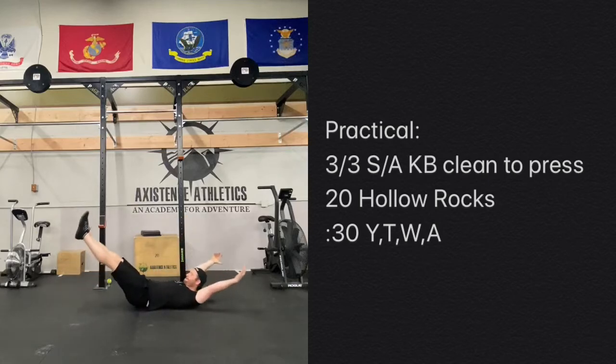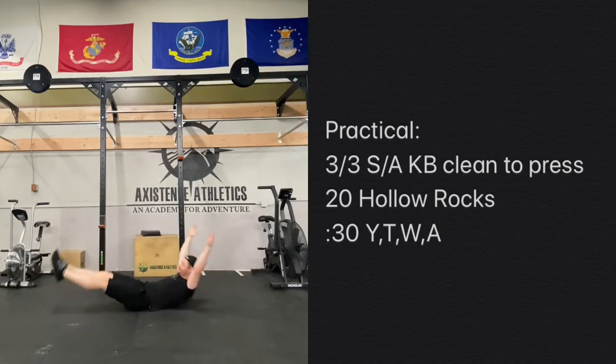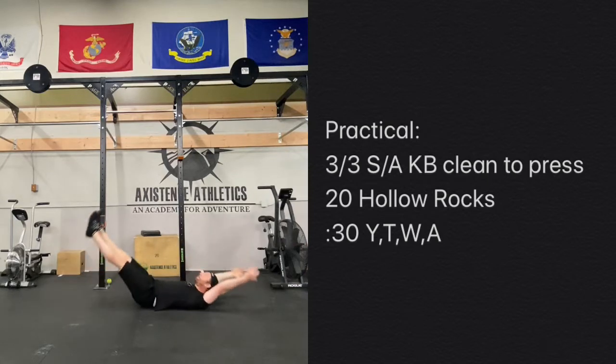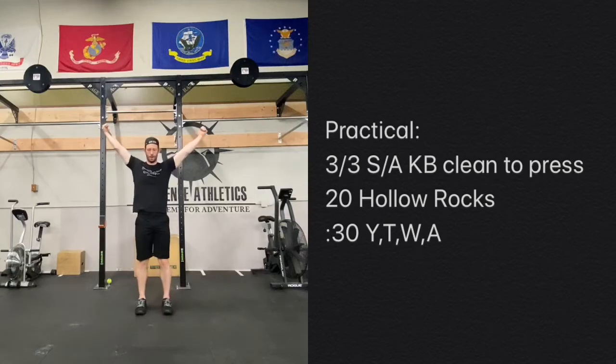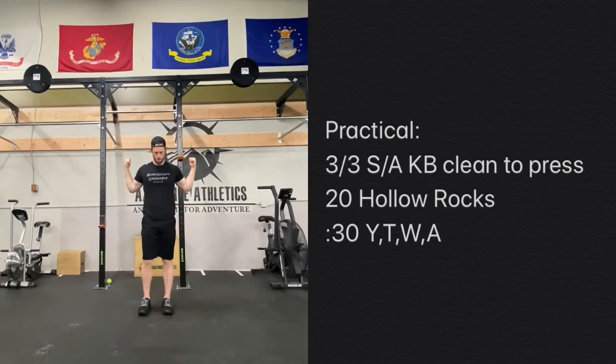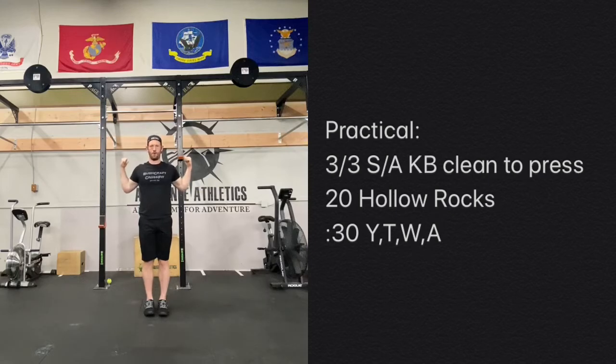Following that with 20 of these hollow body rocks. Really making sure to keep that spine curved, rolling through about your coccyx to about your mid-back, just trying to dial in that core. You can also use this as an opportunity to open up those shoulders and really reach up. And then again, we're finishing each round focusing on those shoulders — Y's, T's, W's, and A's — really nailing in those details, waking up that rotator cuff, making sure those shoulders are strong.